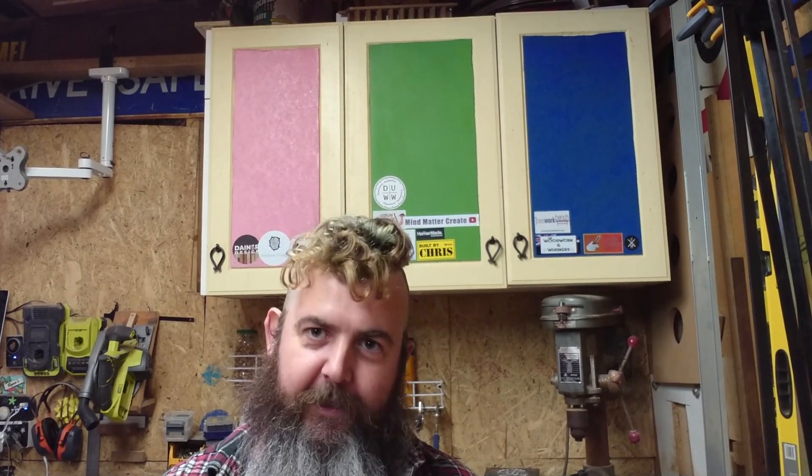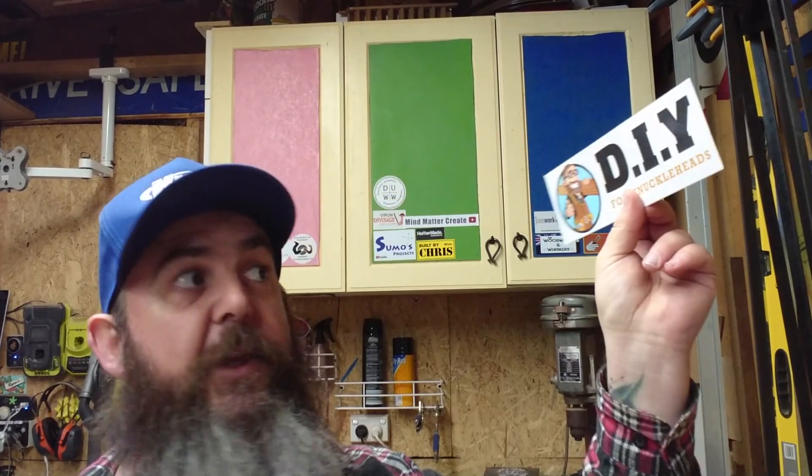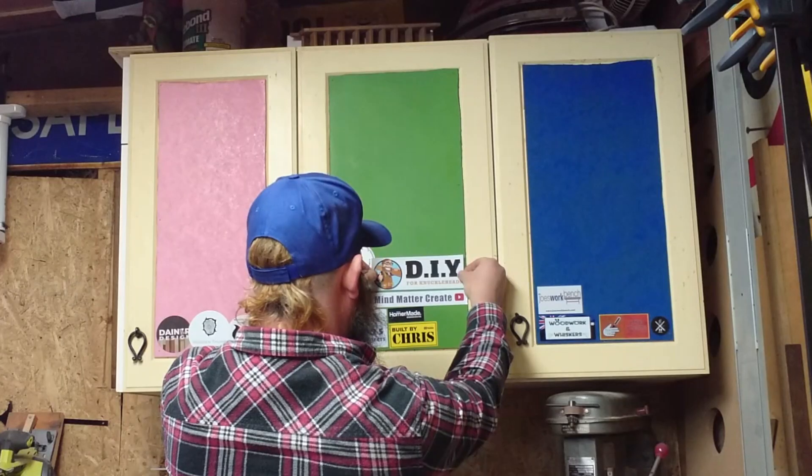Last but certainly not least — I don't know what to say about this guy. He's hilarious, he's talented, he's the whole package. Champion of all champions. I'm talking about Uncle Knackers from DIY for Knuckleheads. He chose green, so he'll go up on green. Now, there's something I want to tell you about this sticker — bit of a warning, folks, dad joke coming up. I went to the DIY for Knuckleheads website to get myself a t-shirt and I also wanted to get a sticker. There were so many stickers to choose from, but in the end I chose this one. I guess you could say it just stuck with me.